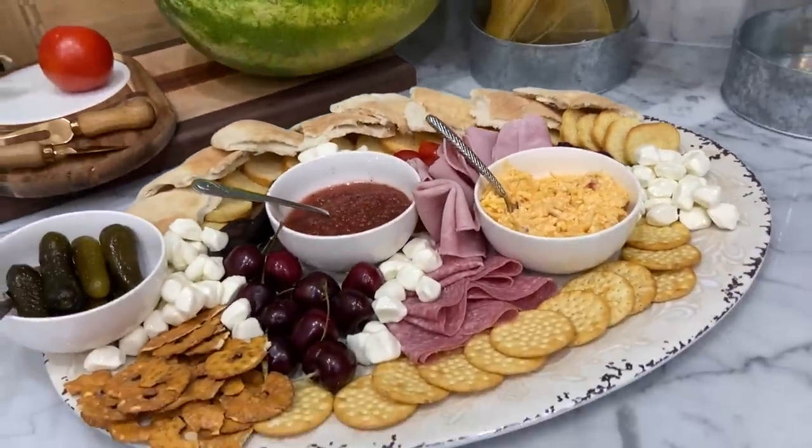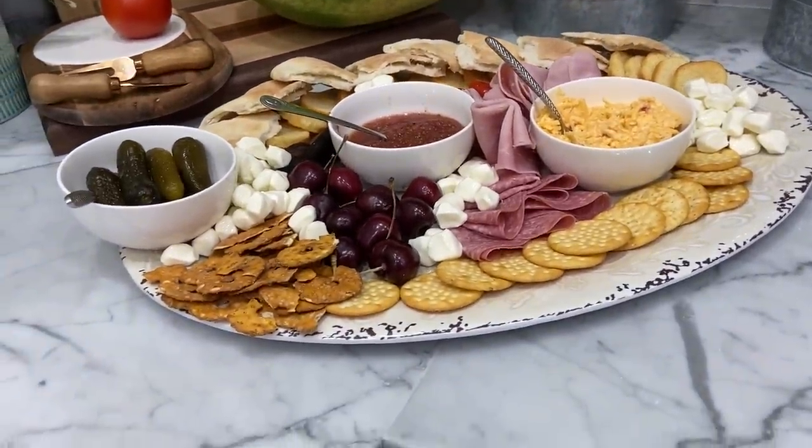Hey guys, welcome back to another video on Scylla's Stuff and Things. Today is going to be super casual, quick, easy, fun, and maybe something you've never done before. So let's get cooking.